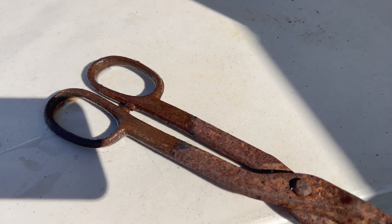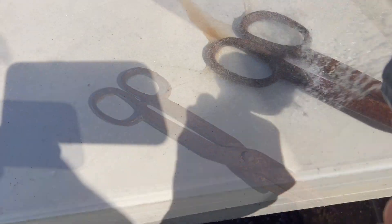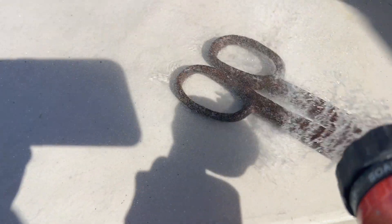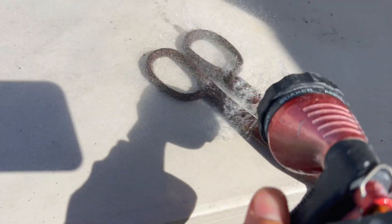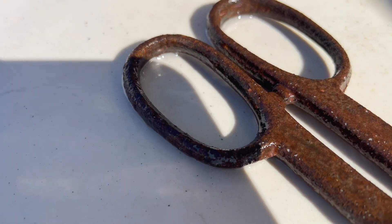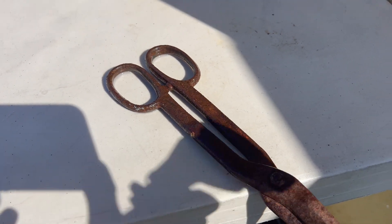Let it soak for two hours right there. I'm going to spray it off and see how much rust we got off. A little bit right there — you can see it come off the surface. It did remove some of it, but we'll probably have to make it more concentrated to get it all off.